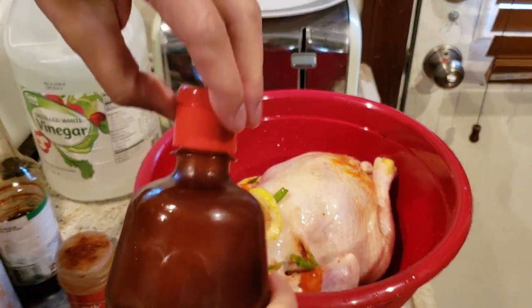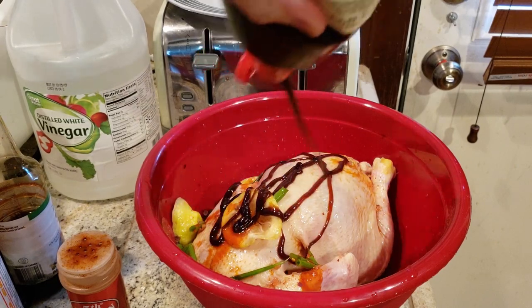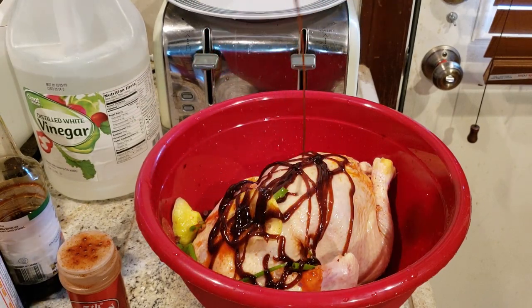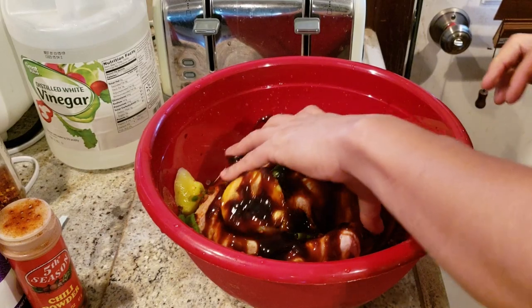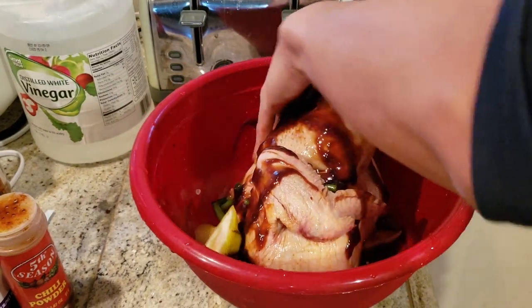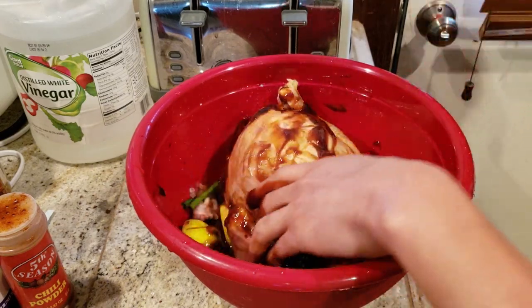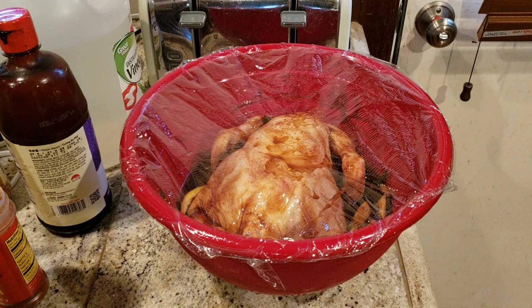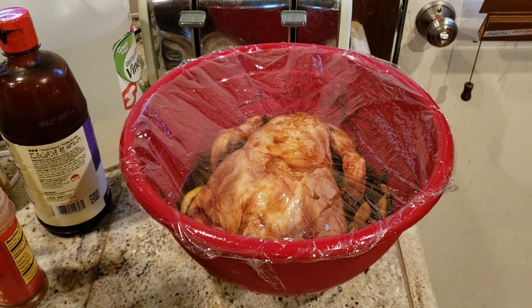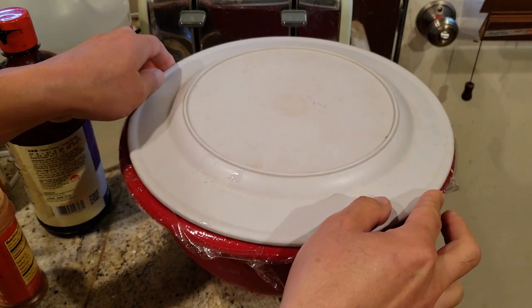I'm going to massage in this hoisin sauce — a very generous amount. I'm going to cook the whole chicken, give it some sweet love. Don't forget to seal it in for freshness. I'm going to marinate it for a half day to a whole day.